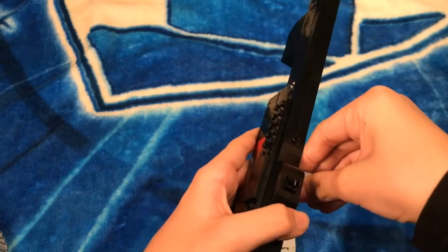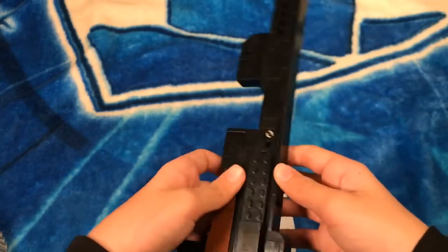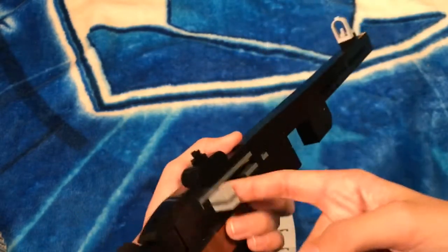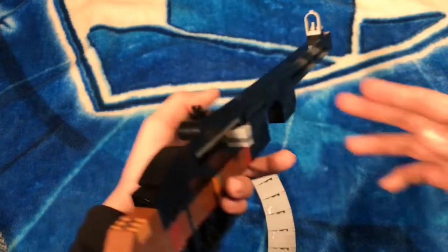I made the AK quite a while ago and just reused the mechanism — I took it straight out of my AK and used it on my PPSH-41. It's pretty simple and I think I'm going to keep using this mechanism for my guns.